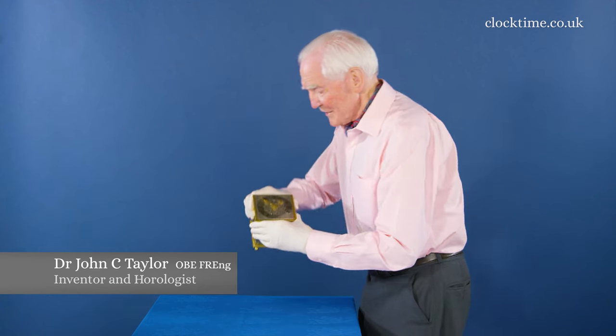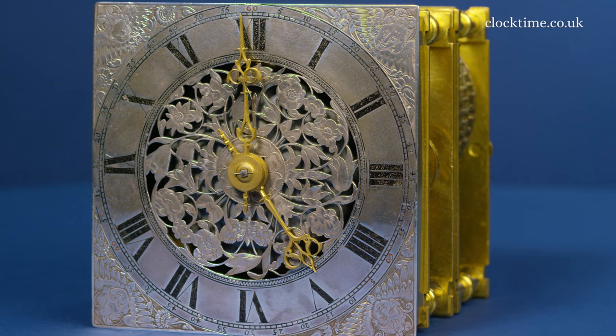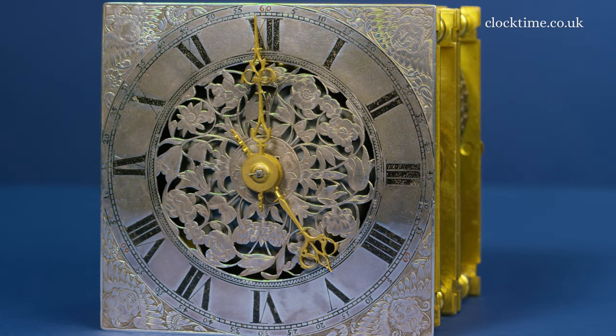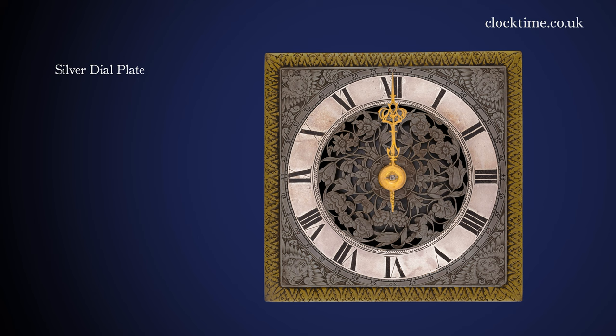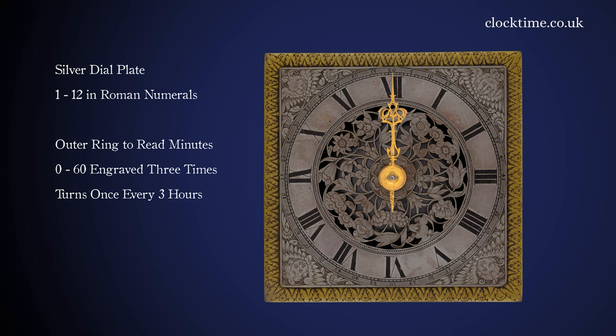The dial of the clock is silver and you can see the minute hand and the hour hand. There are three hours around the circumference of the dial. The solid silver dial plate is engraved as a chapter ring with the standard Roman numerals, but on the outside it's engraved for the minutes. This is an experimental dial — it must be one of the first clocks ever to have minutes.